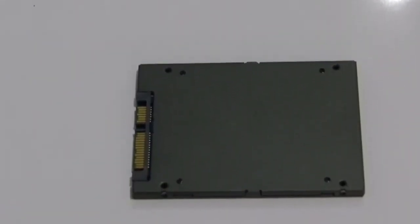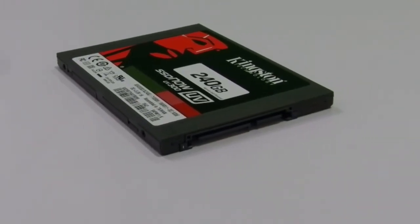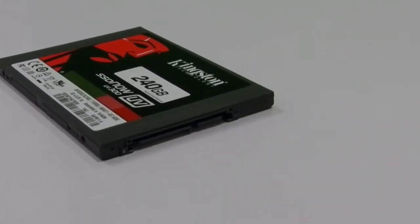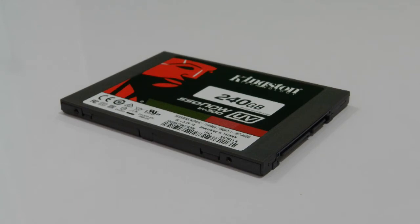For the 4K encoding test, the SanDisk Ultra 2 240 and Kingston SSD Now UV300 scored almost the same, and surprisingly the Extreme Pro SSD remained behind. But for the rest of the tests, Kingston led the results, followed by the SanDisk Extreme Pro and then the Ultra 2 240 SSD.